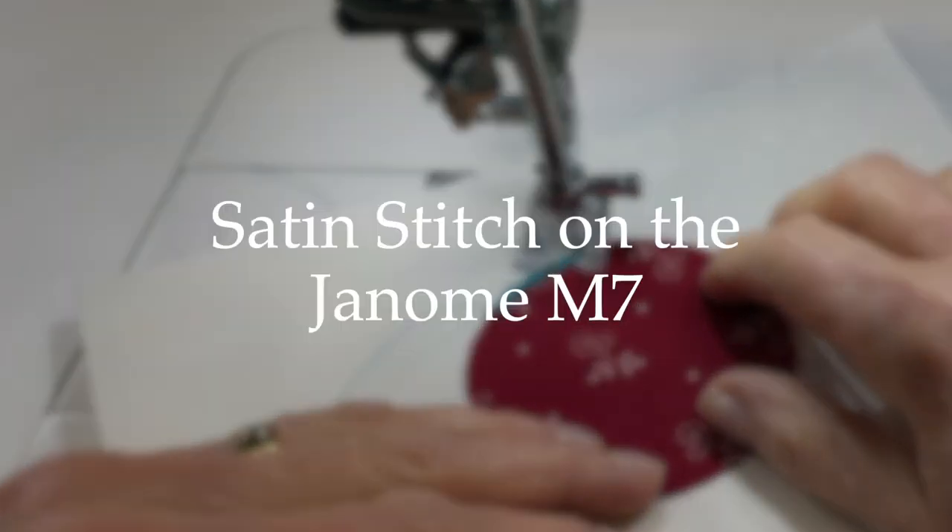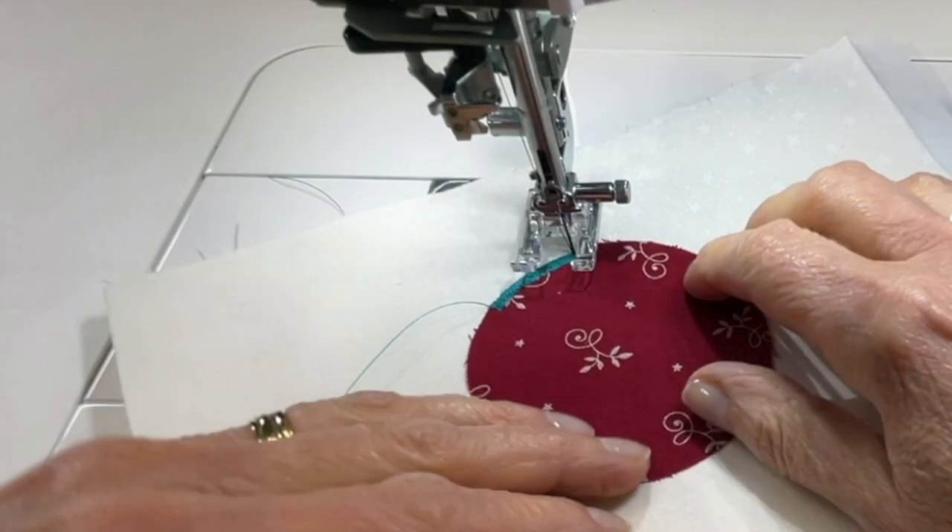Today I'm going to show you how to make a satin stitch on your Janome M7. Hi, I'm Kim Jameson Hurst of Chatterbox Quilts, and today we're going to learn how to make a satin stitch.